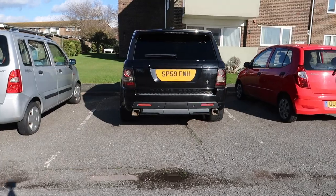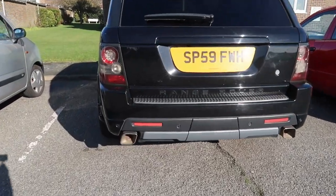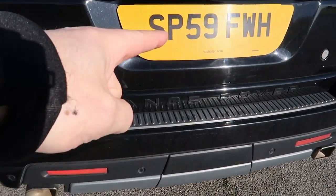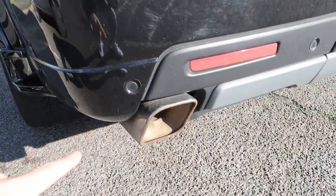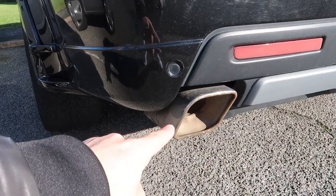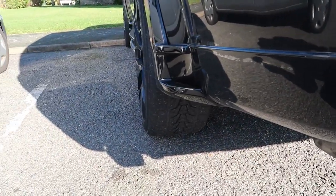Now, as we proceed to the Range Rover, you will notice here — yes, it's a 2009, which is the late model — and the lovely square, rusty tailpipes. Let's have a look at this.